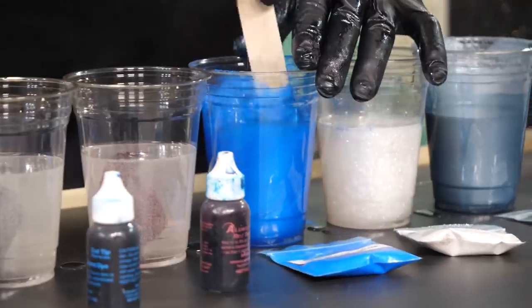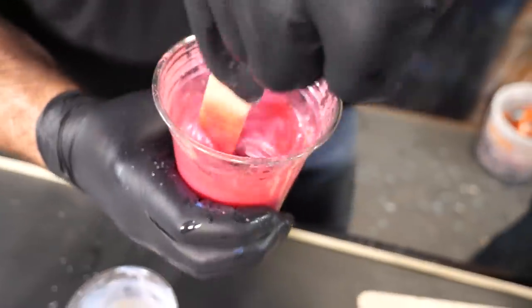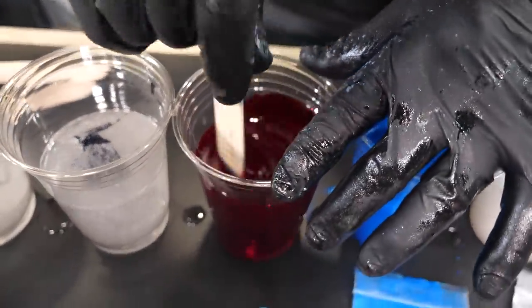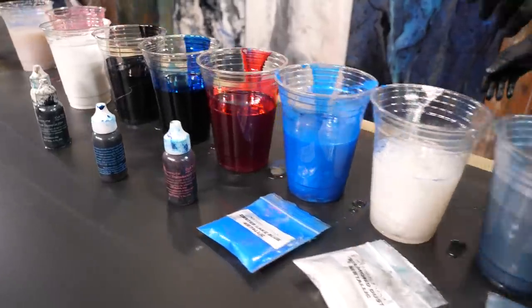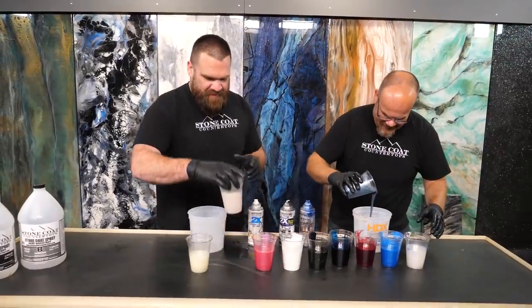Look at that cotton candy popping! I'm getting hungry for cotton candy. That's translucent red right there — wow. The ultimate dirty pour countertop, 10 different colors. Let's do this!